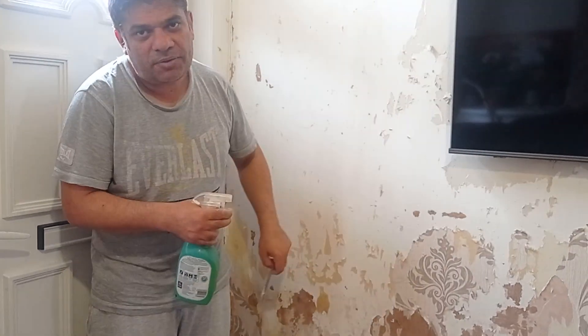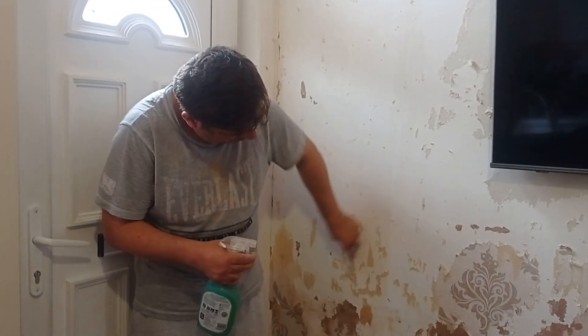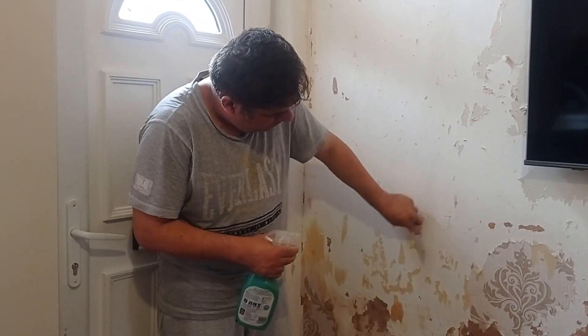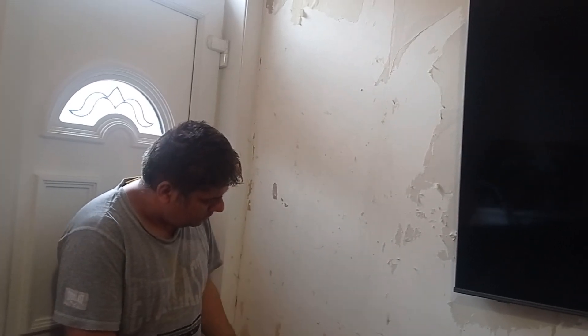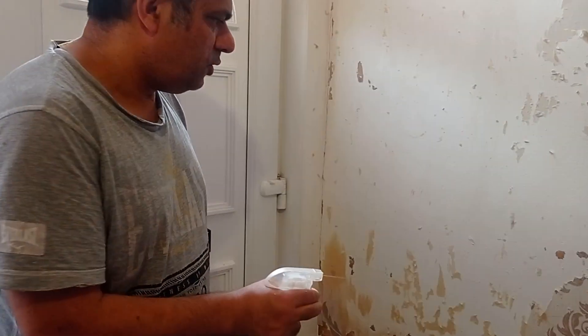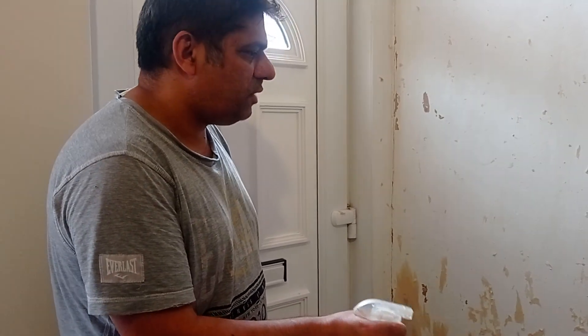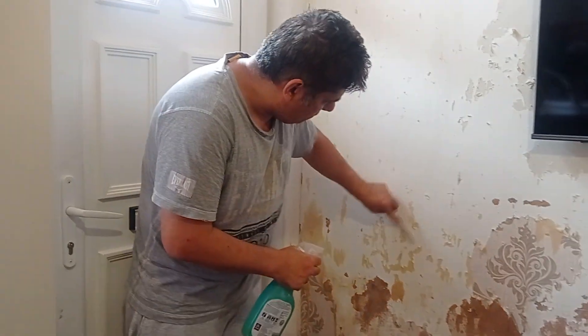After that I have to apply the new one — it's very hard. So I'm using this water to make them soapy first, and then it's very easy to remove. See this.